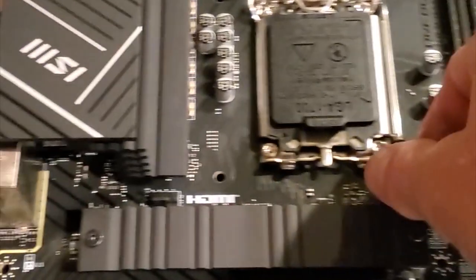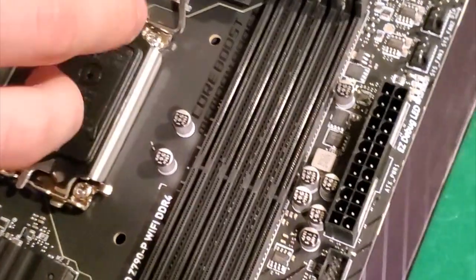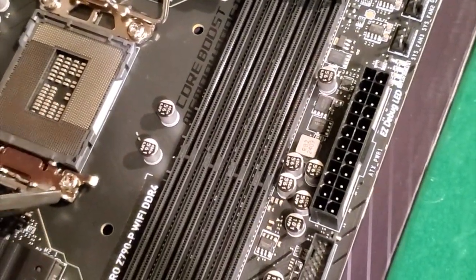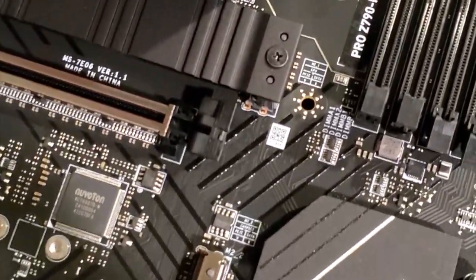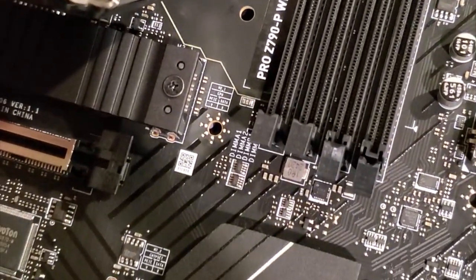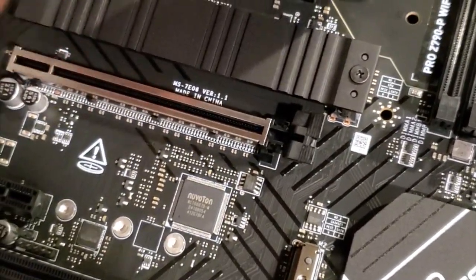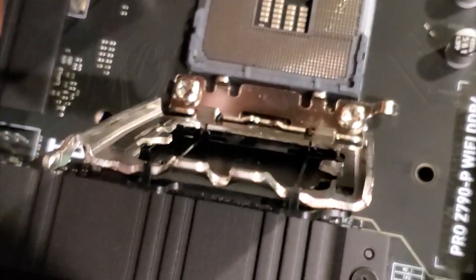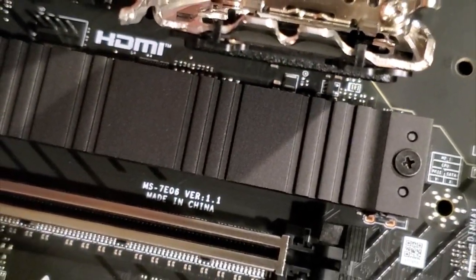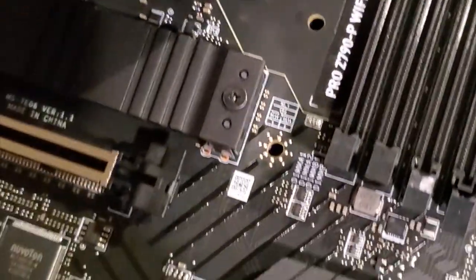We have to lift this arm up - and then that part comes out that was protecting everything. Which corner is which? You got to look for the corner that's missing a little piece - the other ones are all square. That one has a little nick - it's missing something on the corner. So you line that up.